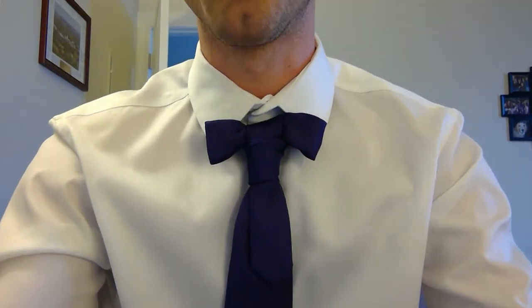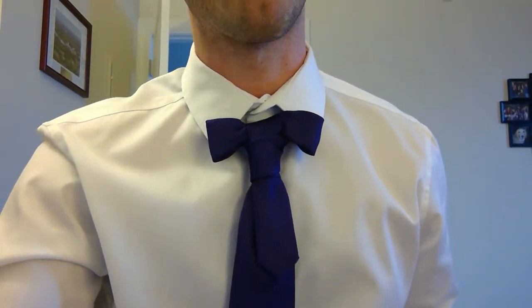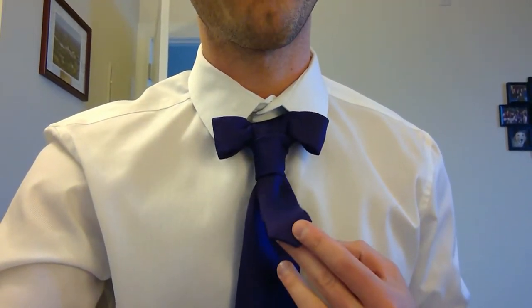Today we're featuring the Bowtie Bonnie Cross. The Bowtie Bonnie Cross is a cross or hybrid between a traditional bowtie and the Bonnie Cross knot. It's got this little thing in front, which is sort of funny. I don't really know what to do with it, but the tie itself is pretty interesting. It's pretty cool.